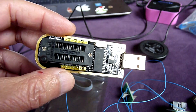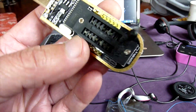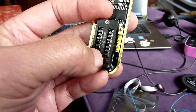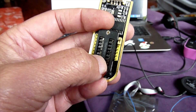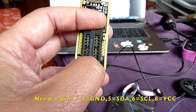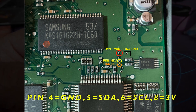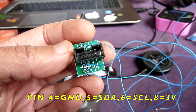This is the CH341A programmer. If you look here, they have eight pins. This one is for the 25 series, and this one is for the 24 series, which is the one we're going to use. We need four wires coming out of this going into the board. Make sure the right-hand side, the first one, is pin one, and the left side is the wires. We need pin five, pin six, and pin eight — that's all, four wires.